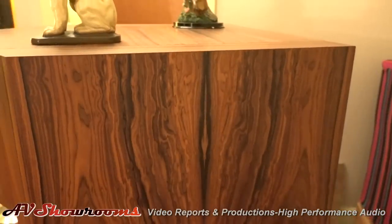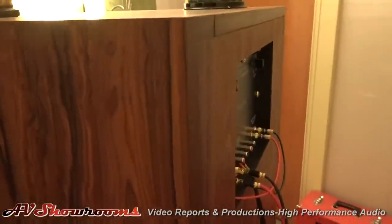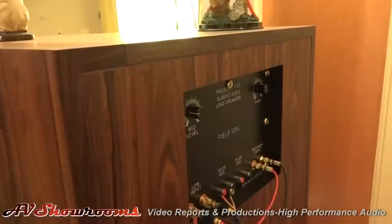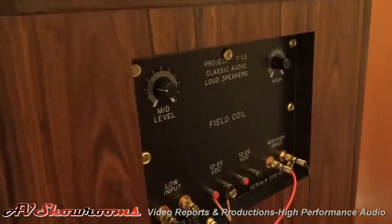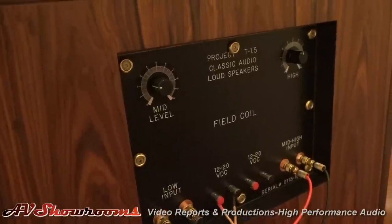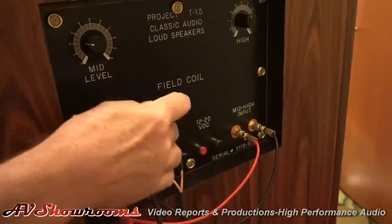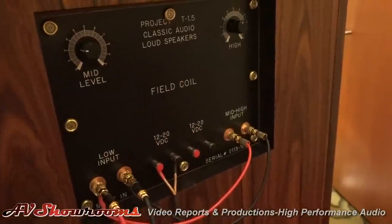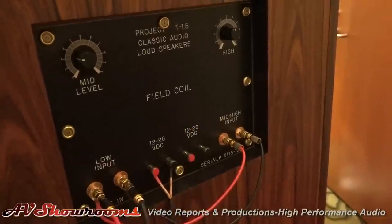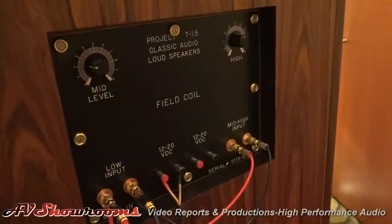We've added an extra set of binding posts on the back for dual power supply hookup, and we're now finishing the back of the cabinet with the same veneer as the rest of the cabinet. The field coil, the big one down below, is driven off of 12 to 20 volts DC. You've got the option to run your mid-range driver at one voltage and your woofer at another voltage — hook them up separately with another set of wires off of another supply.